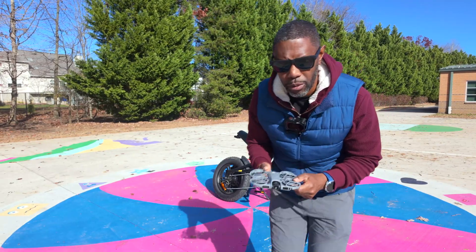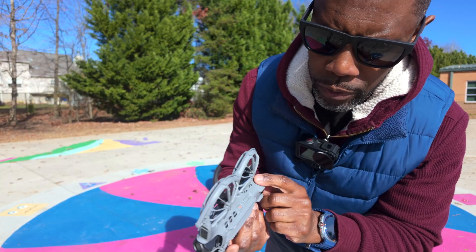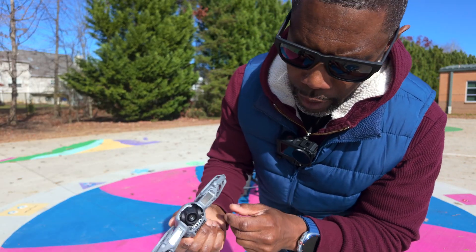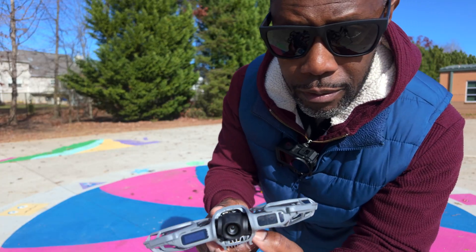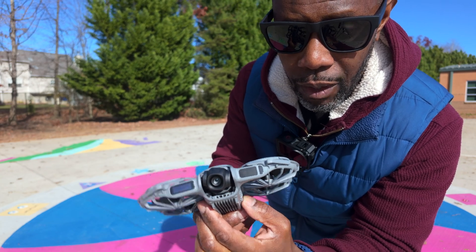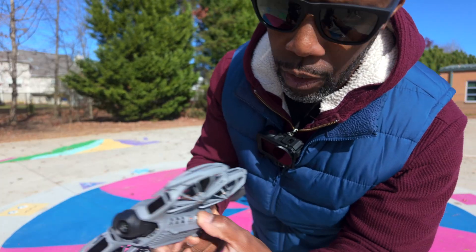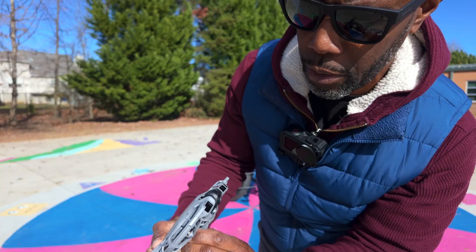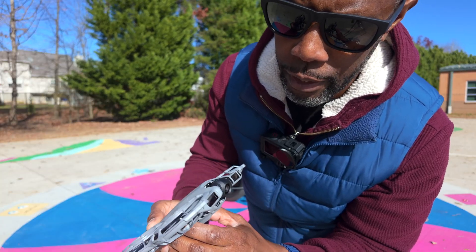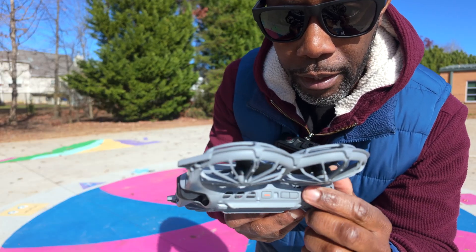Alright, so we're back here at the school and we're going to do some of the intelligent flight features using the buttons on the drone. There are three buttons here, and you use them to select the modes and activate them. You can cycle through dolly zoom, rocket, circle, droney, selfie shot, follow, and cycling follow. Hold down on the buttons to go into the sub menu and select the parameters for that function, then press the red button to activate it.